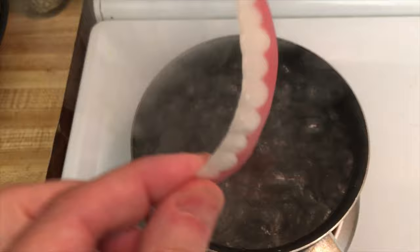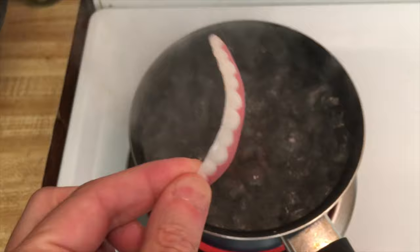I want to read the instructions in a little more detail just to make sure I don't screw this thing up, and then we'll test them out. The instructions say I've got to boil these for two minutes to get the molding compound to soften up, then let them sit for about 15 seconds, and then shove them on my teeth. The water is boiling now, so it's time to put the veneers in — we're supposed to leave these in for two minutes.